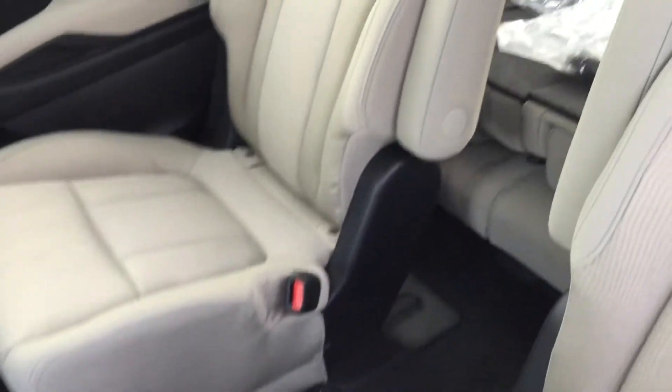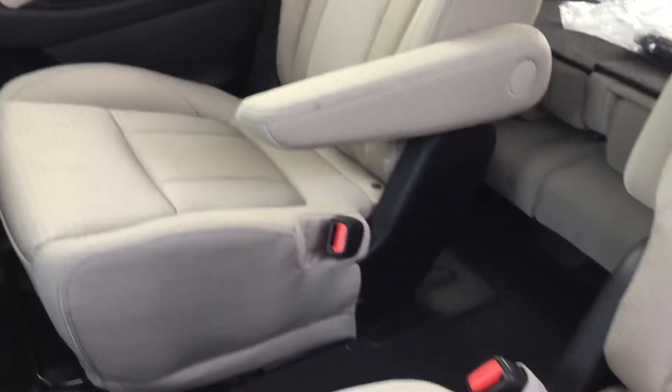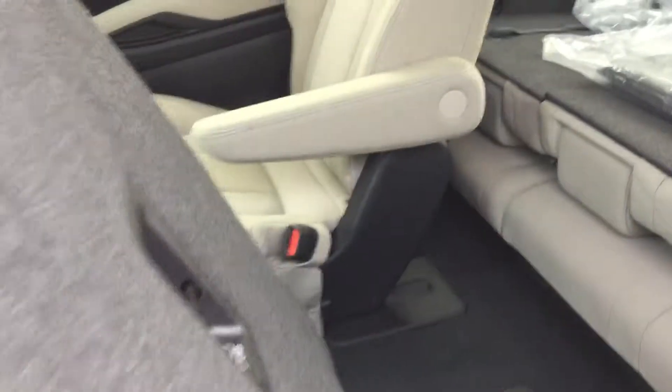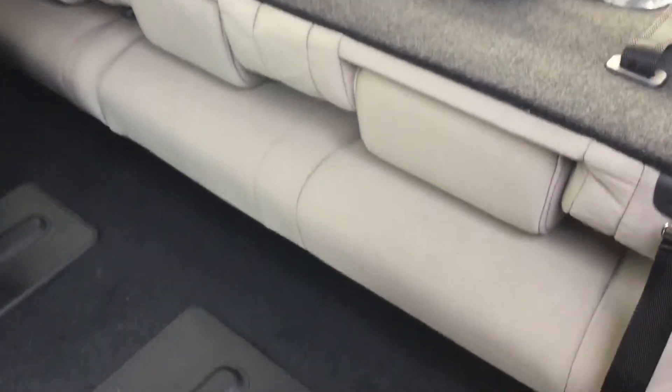In the rear are your bucket seats. As you can see, there's a little armrest here if you want to use that, but the center is hollow. You can lift the seat and pull it forward to access the rear seat back.